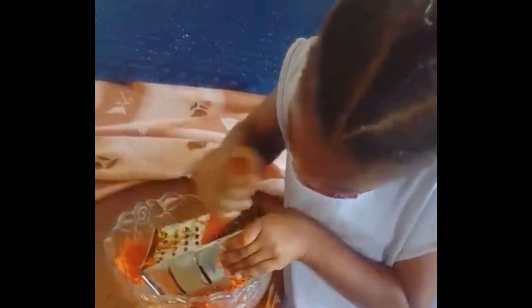First, you must prep your carrots, cabbage, and onions using a grater. Mix the shredded greens together along with a tip of salt, a dash of vinegar, a bit of sugar, and some raisins — so now you have all your ingredients.